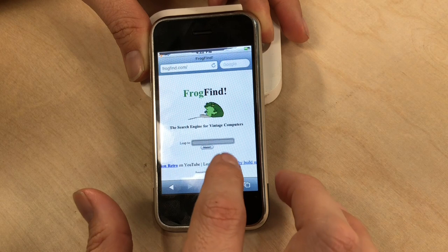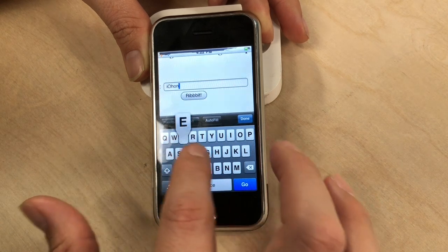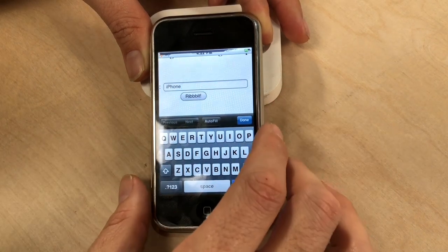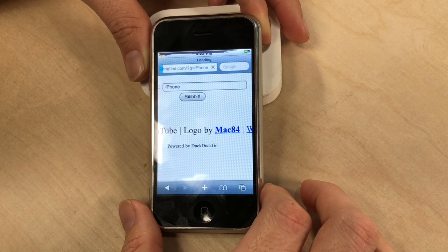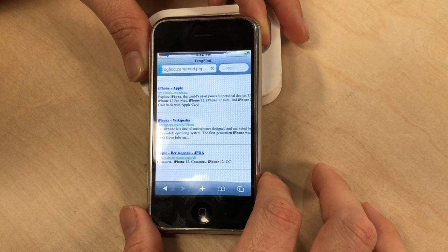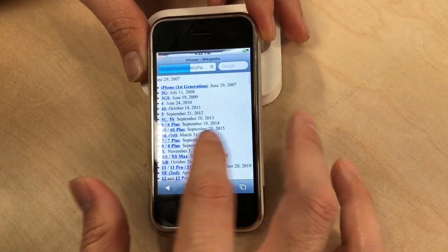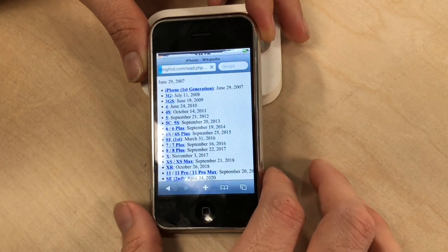Let's search for something fun in Frog Find — let's do iPhone. Notice how the keyboard is in all caps? On newer phones the keyboard switches from uppercase to lowercase as you type — that sort of threw me off. We search for iPhone and we get the iPhone Wikipedia page. Now that'll load because it's bypassing all the security stuff. Here's the first one: June 29, 2007, and that's exactly what we're browsing this on. Pretty darn cool.